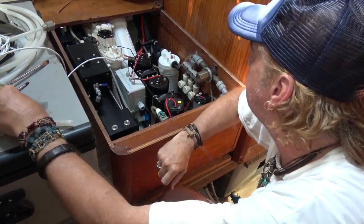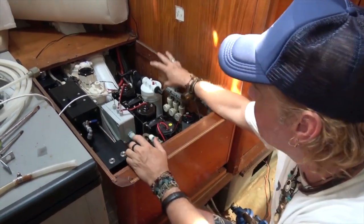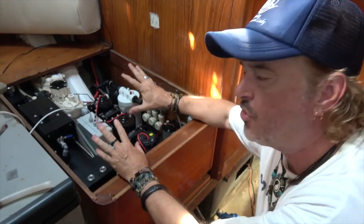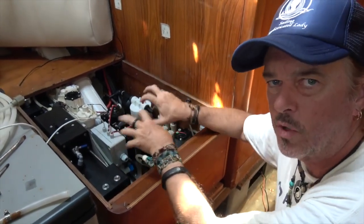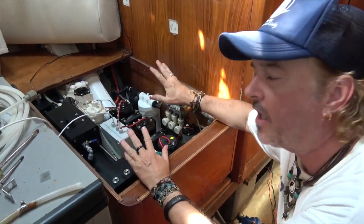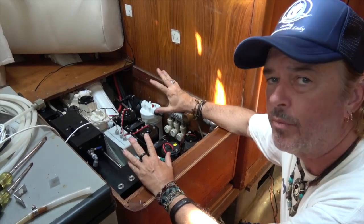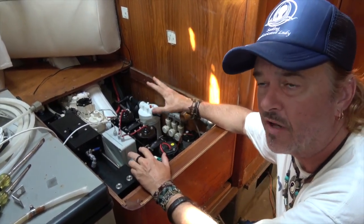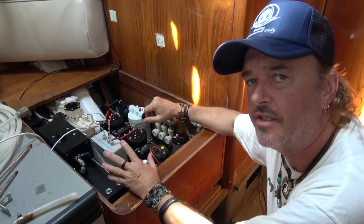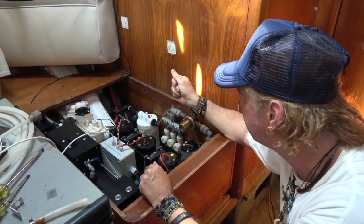Everything is looking good. The pre-filters are arranged, and everything is just roughed in — nothing is plumbed, nothing is wired. We just wanted to make sure it was all going to fit and be workable before starting to hook up the tubing. We needed to figure out what kind of tubing to use and how many feet. I've got some on the boat, but I wanted to make sure we use the proper stuff. This is all high pressure, so we sourced some new tubing on the island today. I think we've got everything we need.